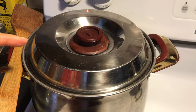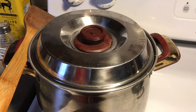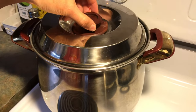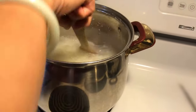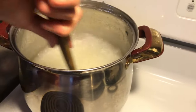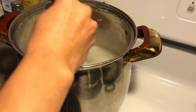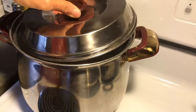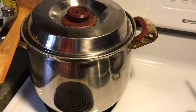Once in a while I would stir it in case it sticks to the bottom. The congee has been cooking for five minutes on medium-high heat. I'm checking it and stirring to see if it sticks — nothing sticks, it's pretty good. It's a very good ratio: one cup of rice to nine cups of water.